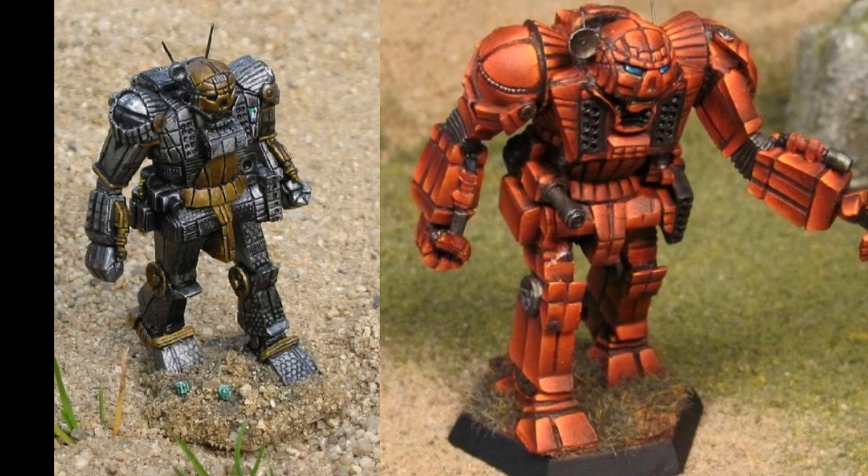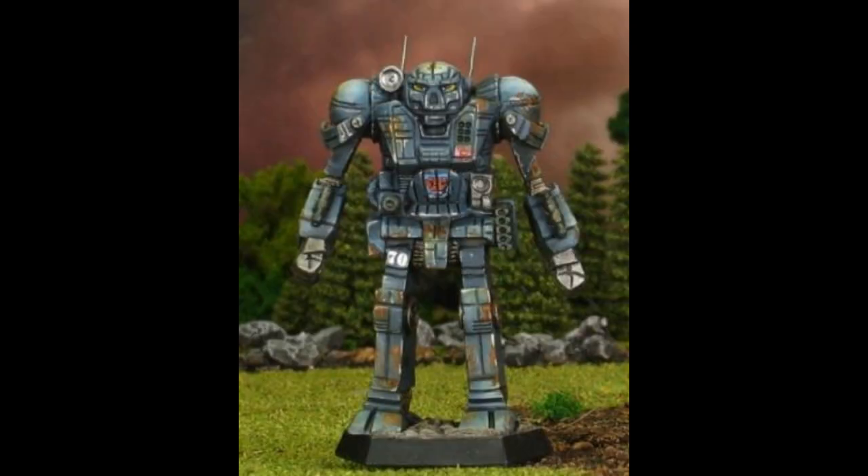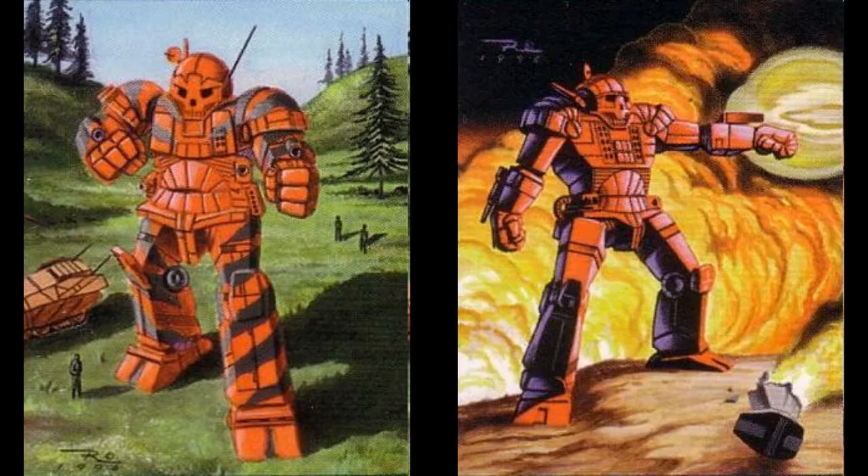In some instances there were attempts at correction, such as those by the German artist Franz Wohwinkel, who did a number of excellent pieces. When Ironwind Metals released an Atlas for the Beginner Box sets, a modification of the third Atlas sculpt was created. In the case of the late 90s CCG, the compromise seemed to be to depict the 7D as it was originally, but the 7K with the split launchers.